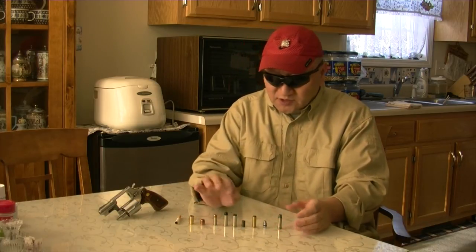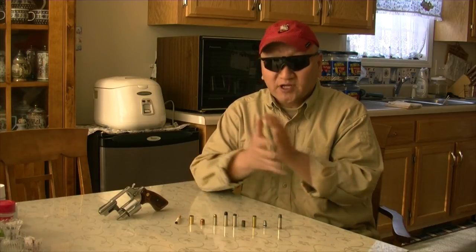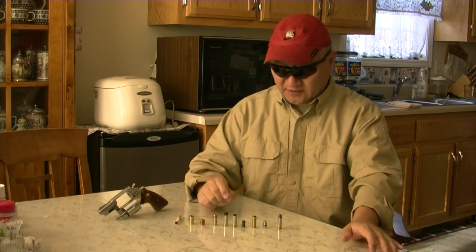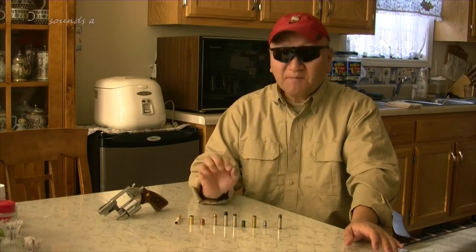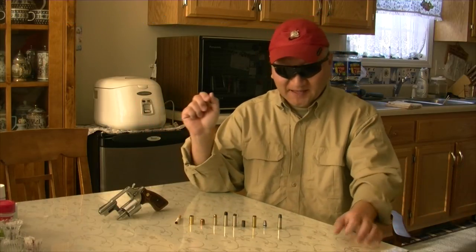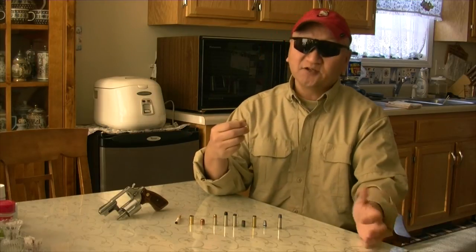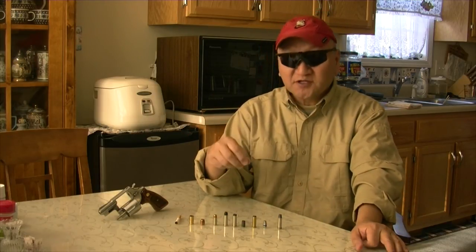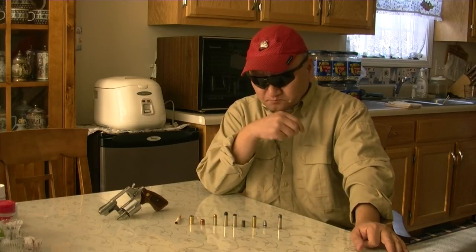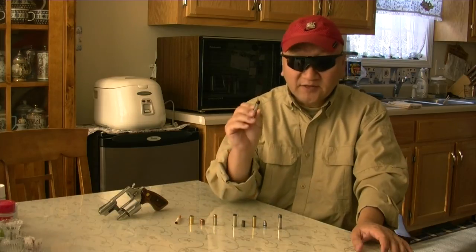So what happened was, we had been loading this upside down and shooting at the range for a very long time, and then somebody sold that idea to Smith & Wesson. We were doing this for fun at the range, but somebody got smart and shrewd and sold the idea to Smith & Wesson. What Smith & Wesson did was coat the lead bullets with nylon, and then they called it the Nyclad.